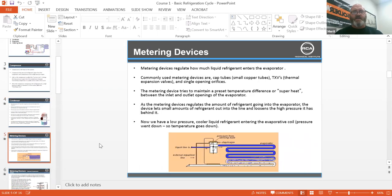Metering devices regulate how much liquid refrigerant enters the evaporator. Commonly used metering devices are cap tubes, which are small tubes that like to plug up; TXVs — thermal expansion valves; and the single opening orifice. The metering devices try to maintain a preset temperature difference or superheat between the inlet and outlet openings of the evaporator.